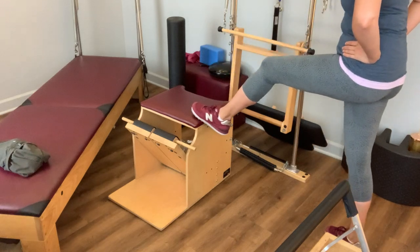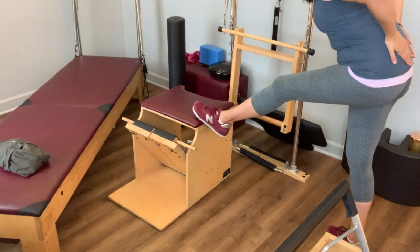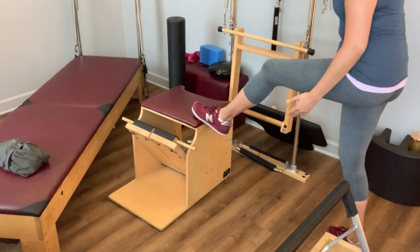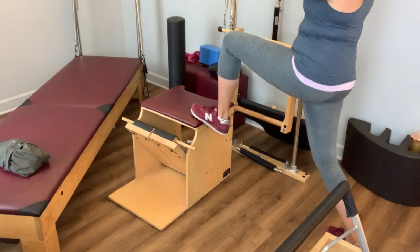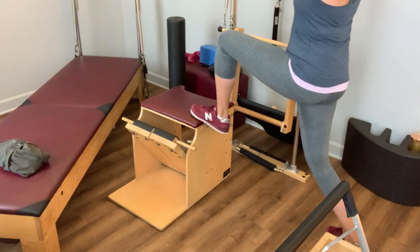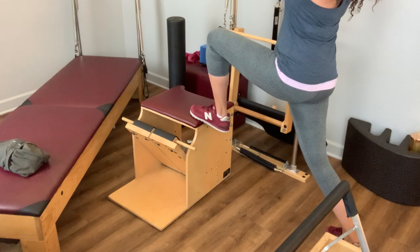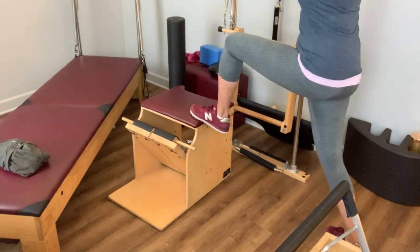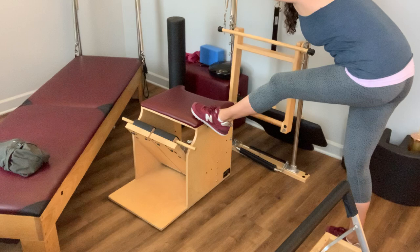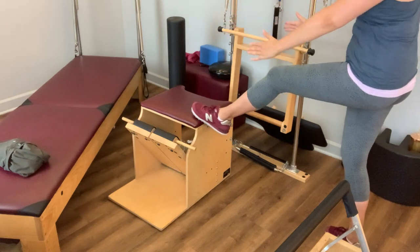We're going to bring those arms straight up in the air, finding a little reach through the back of the armpit — almost like your arms were going to come overhead and a little bit behind you. Then take that forward again, hinging at the hip, this time reaching forward with those fingertips as you hinge, reaching through the crown of your head, and then bringing yourself all the way back up.